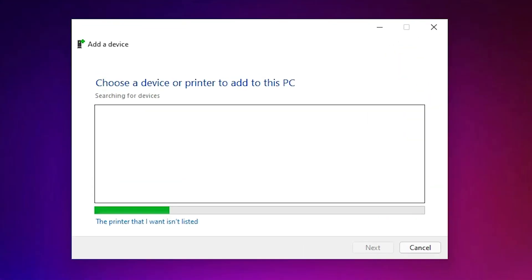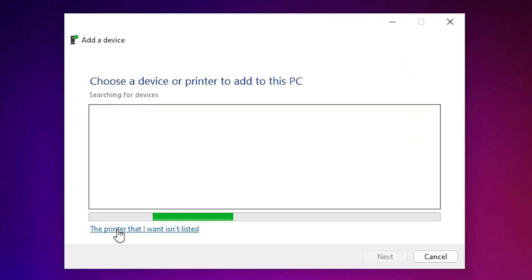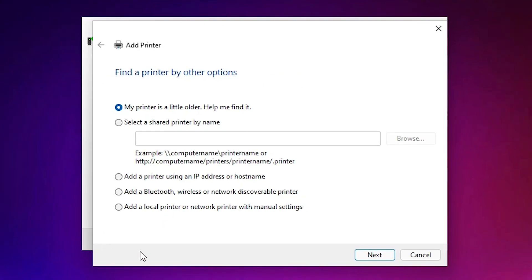Minimize this. Here we find 'The printer that I want isn't listed' — just click on that. Here we find many options; select the last option: 'Add a local printer or network printer with manual settings', then click Next.